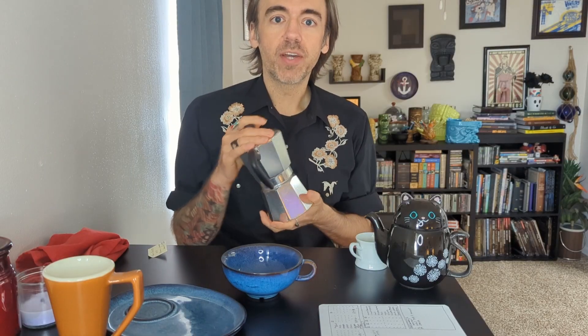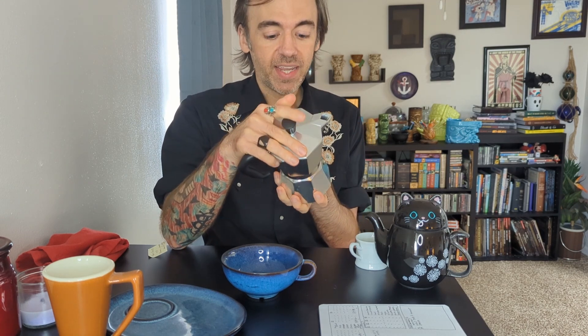I love my moka pot. I highly recommend that you get one. I'm not getting paid by any particular brand — well, I'm not getting paid by anyone — but particularly I'm not getting paid by the brand of moka pot that I have. So I'm just recommending moka pots writ large.